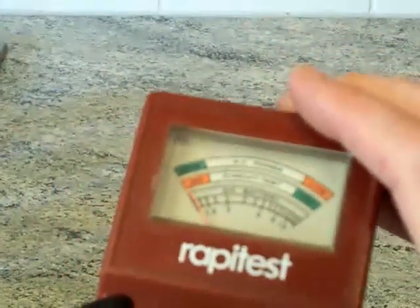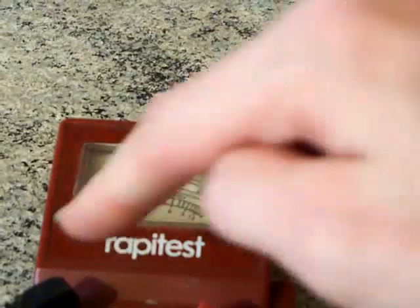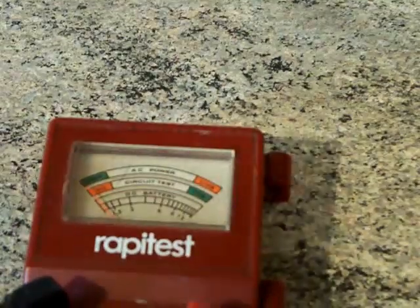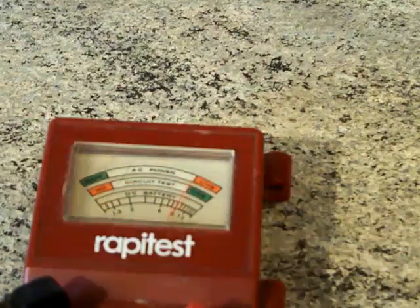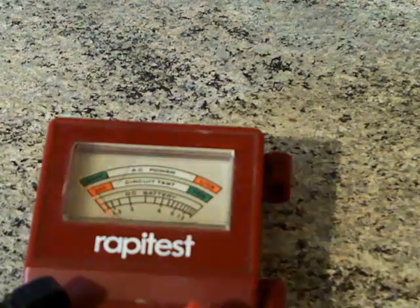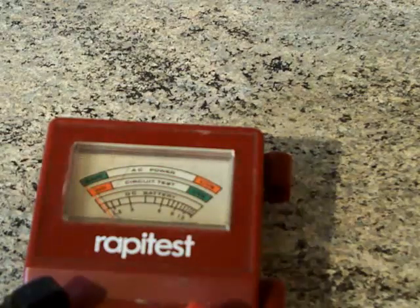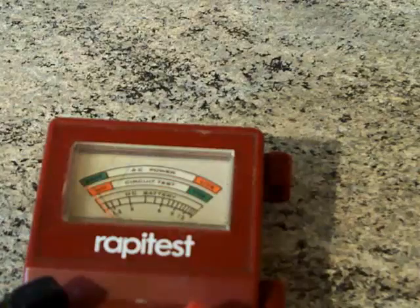A little fun thing I used to do with this when I was younger is stick the test probes on your tongue — and you can get the needle to go up. I'm going to do that now because it would be rude not to. It's on the circuit test which is 9 volts maximum. There we go — my tongue's got continuity to it.